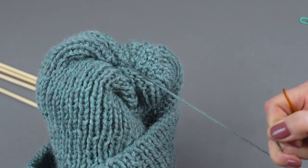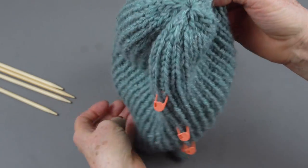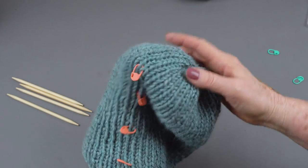Knot it off and you're done with your hat. Look at that — now you can pull out your stitch markers, tie in the ends, just weave them in, and your hat's finished.